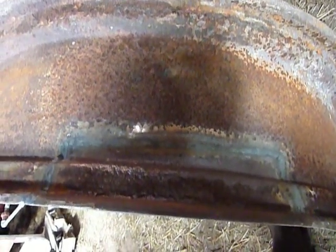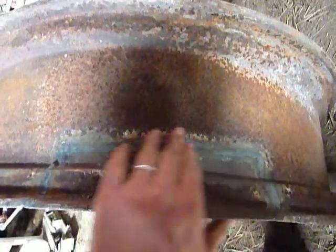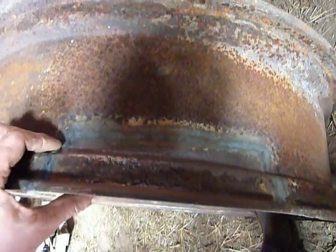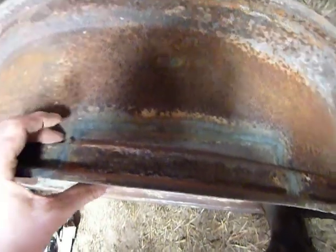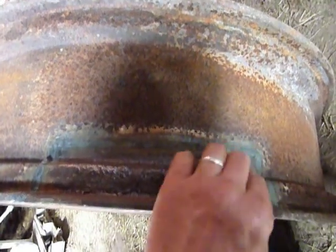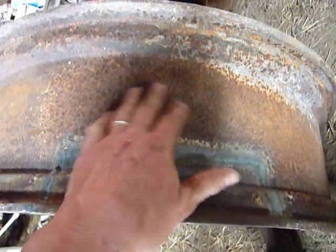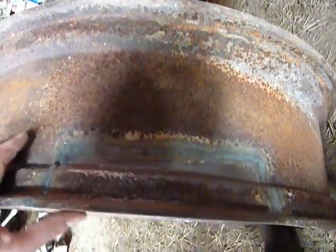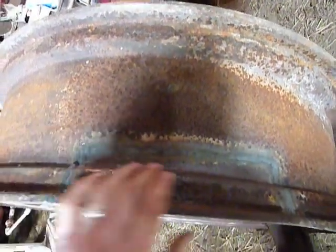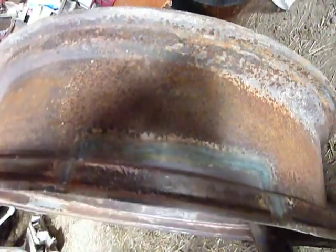Here we have part three of my Farmall F20 rear rim fix. As you can see, the patch is welded in there. I've managed to grind down this side of the rim. I've got a spot there to clean up and there's another little spot down in here. But for the most part, it's actually smoother than what it is out here in this pitting. I'll have to hit the whole thing with a wire wheel and do a little touch-up grinding, but this side is essentially ready to go as far as the patch goes.